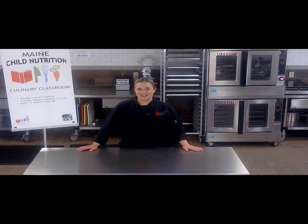Hi, welcome to the culinary classroom. I'm Michelle Bisbee, culinary specialist with the Child Nutrition Programs. Here in the culinary classroom, we provide hands-on and virtual training opportunities for Child Nutrition staff everywhere. We hope you enjoy this video to follow, and let us know if you utilize any of our recipes in your kitchens.